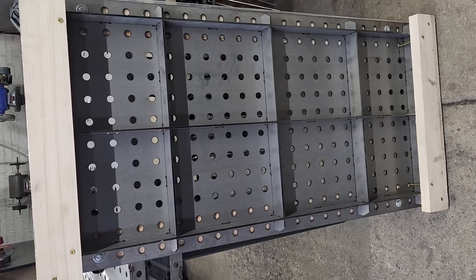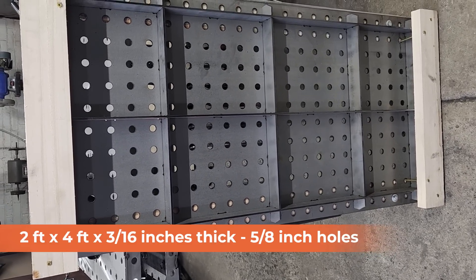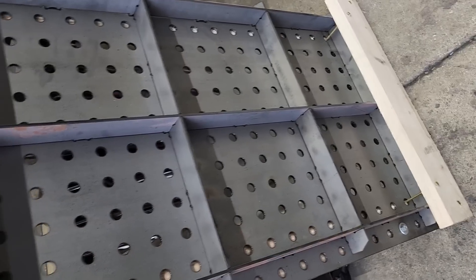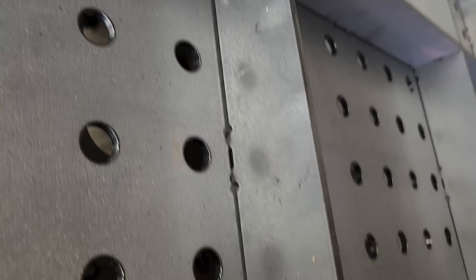Here's the table we'll be building today. It is 2 foot by 4 foot by 3/16 inches thick material. Our holes are 5/8 inch in diameter on 2 inch centers. Now you immediately see all these ribs. Everything is tab and slotted, so it just fits in really nicely.